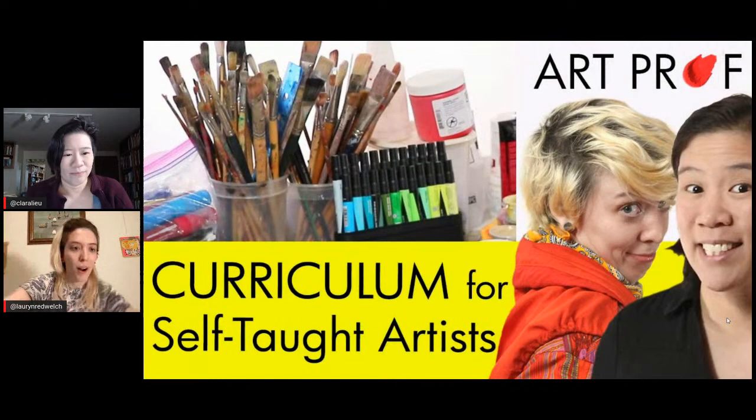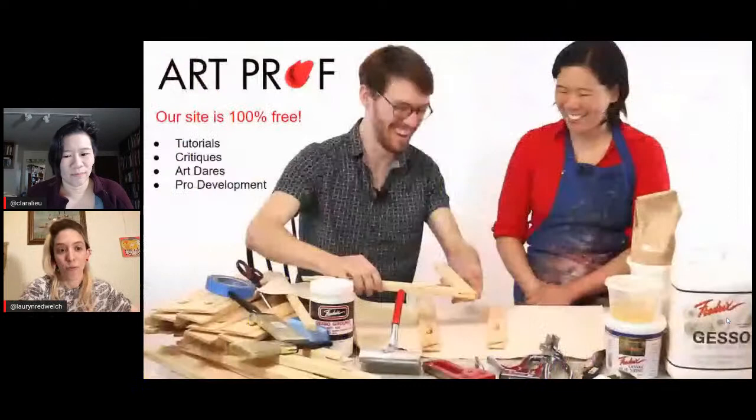Hello, I am teaching artist Lauren Welch. Welcome to our stream. I am here today with Professor Liu, and today we are going to be going over part three of our curriculum for self-taught artists.